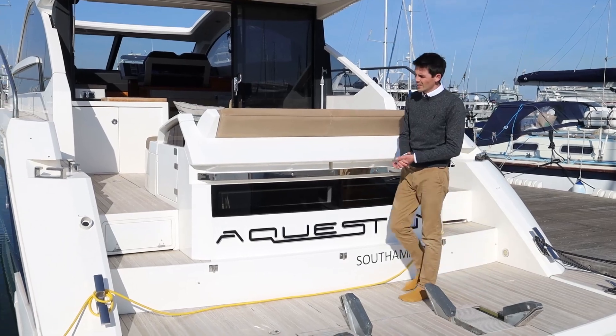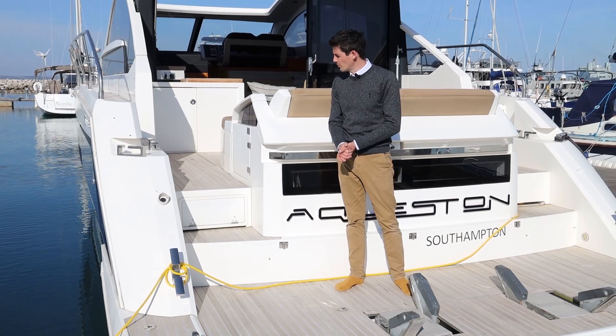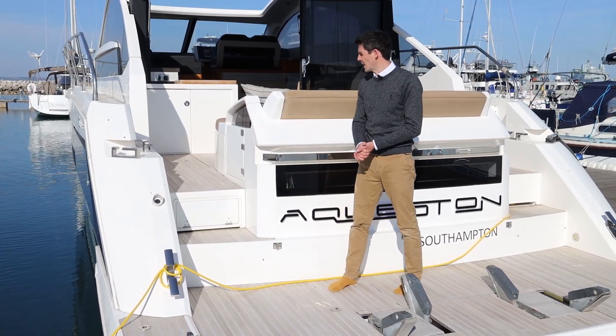Over on the far side you have a letterbox passerelle for if you're taking the boat to Europe or anywhere where you need to use a passerelle to get on and off the boat. You also have a cockpit shower there.